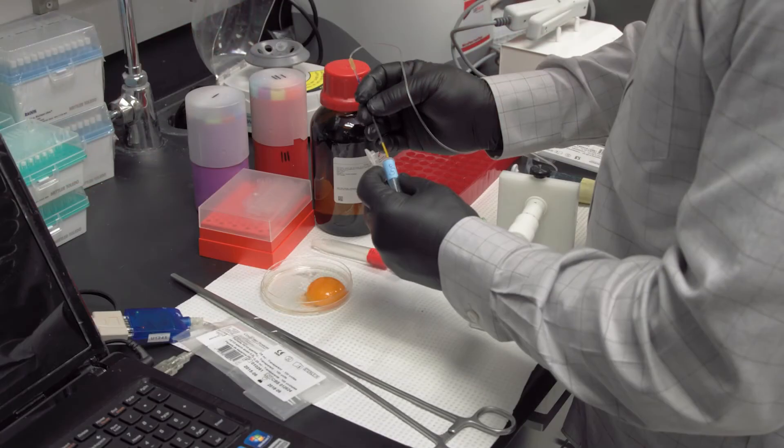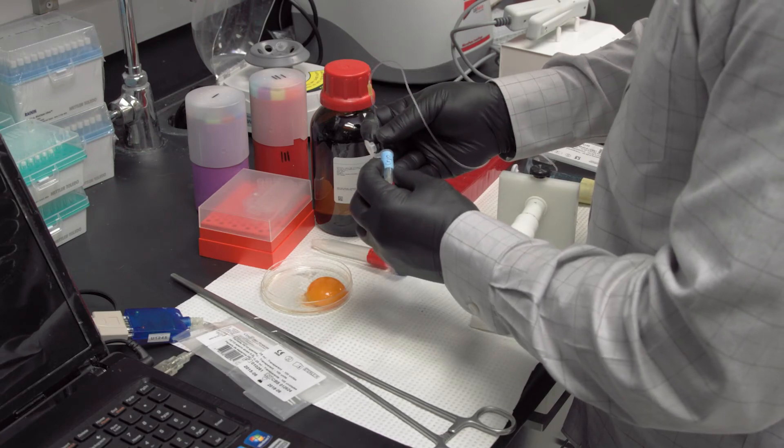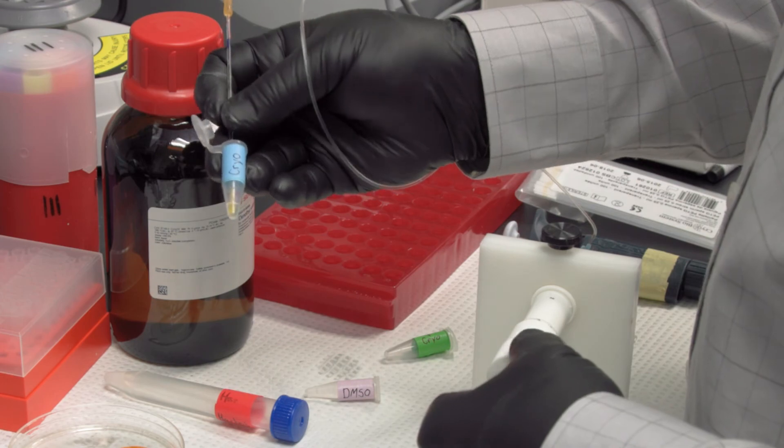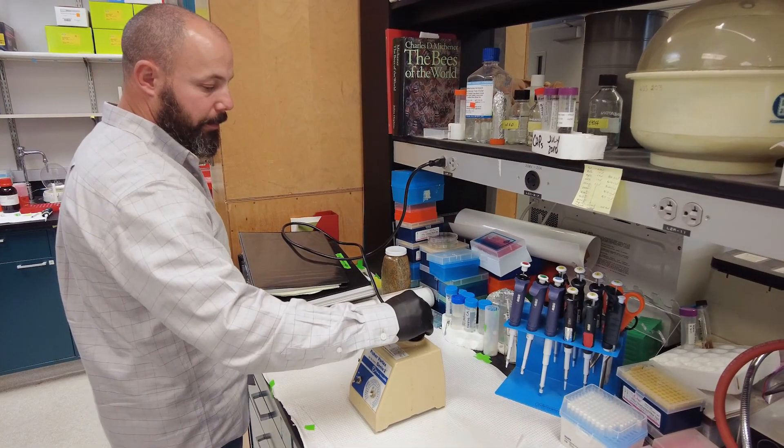Our cryopreservation solution is composed of three components: 50% Harbo's buffer, 25% egg yolk, and 25% DMSO.